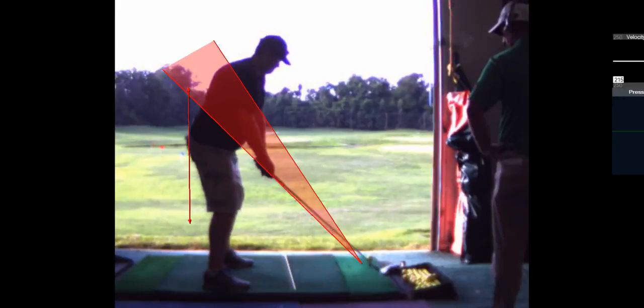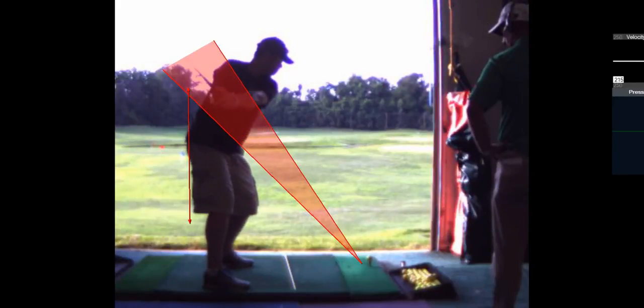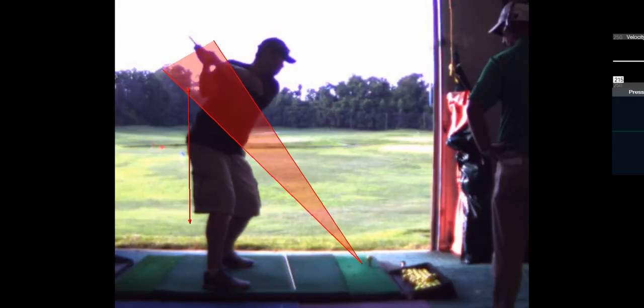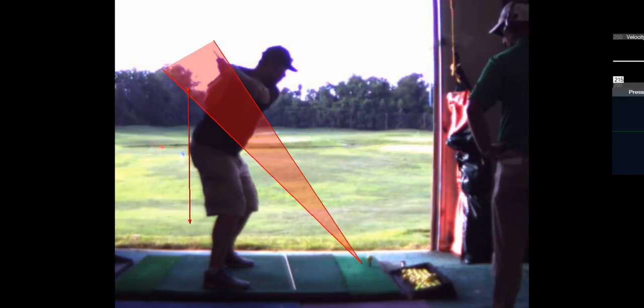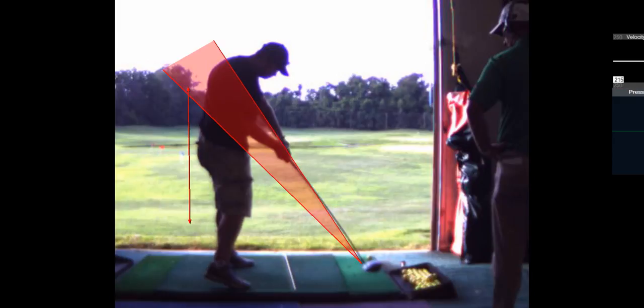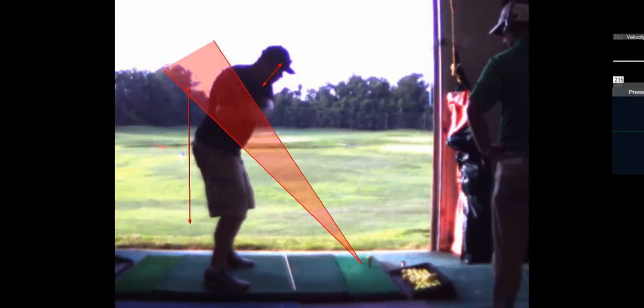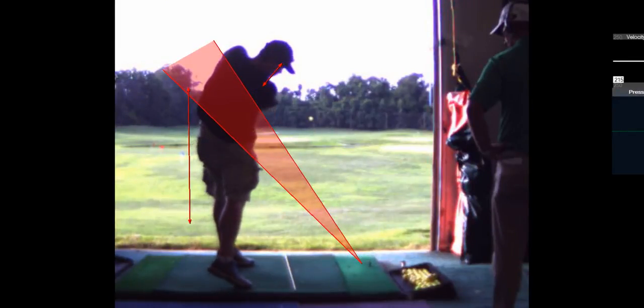And where I'm going to hit a fade. Nice position there. You stayed down and through that better.